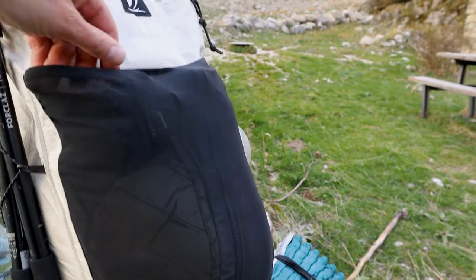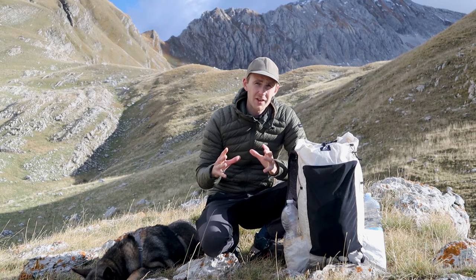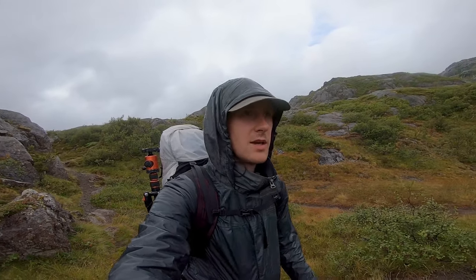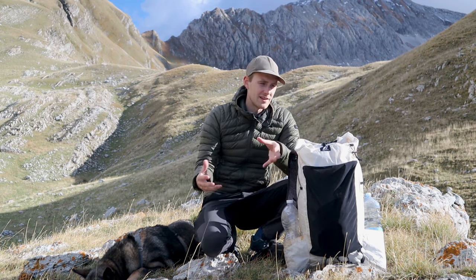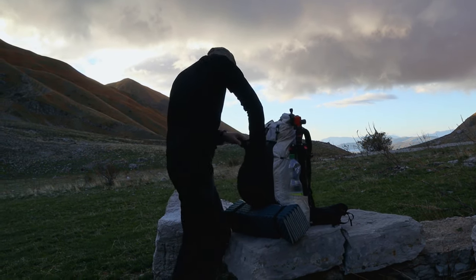I also very much enjoy that it has a very large stretchy pocket on the front. In the Lofoten Islands you could be hiking in a t-shirt and after 30 minutes you could be hiking in a down jacket, beanie and rain gear. Having everything inside the stretchy pocket was really nice because it meant that I didn't need to open up the main compartment every time I needed to put on my rain gear.